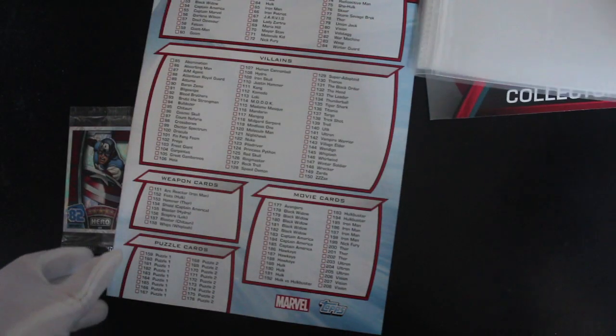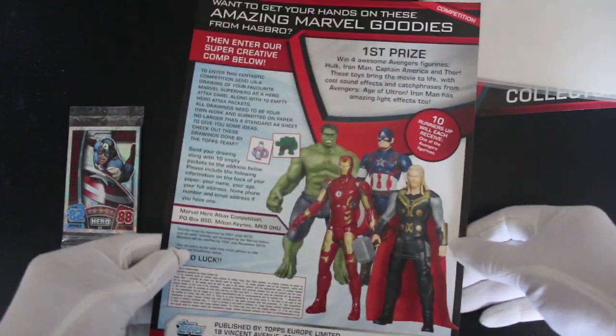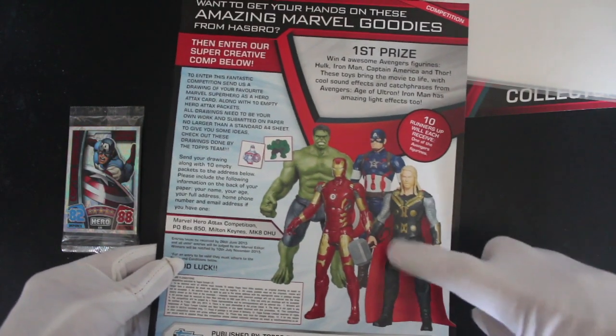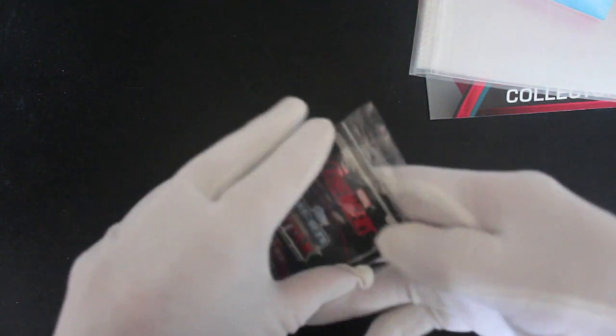If only I played them, we'd know, wouldn't we. So you've got more checklists, and Marvel figures there — Iron Man, Thor, Captain America, Hulk. I know them all! Let's see what cards we've got in this starter pack as well for you today.